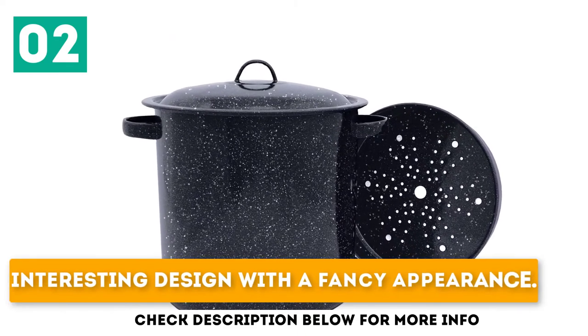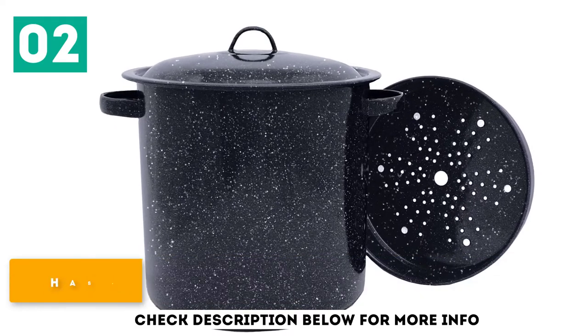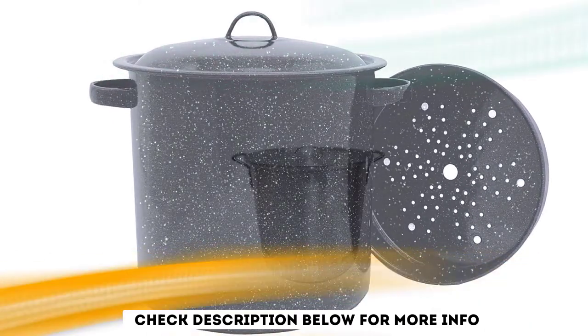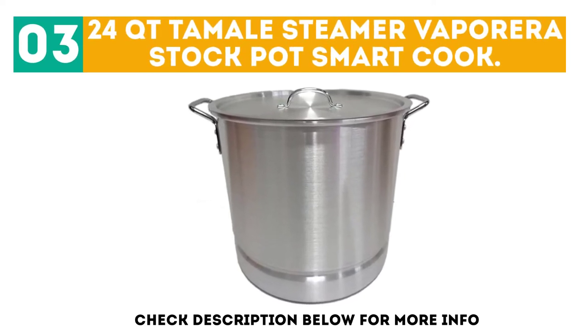Interesting design with a fancy appearance. Doesn't rust, stain, or discolor with frequent use. Has adequate heat distribution. At number 3, the 24-Quart Tamale Steamer Vaporera Stock Pot from Smart Cook.